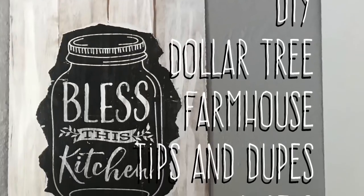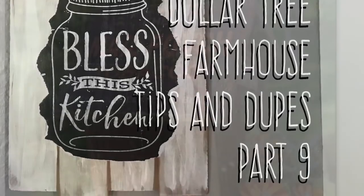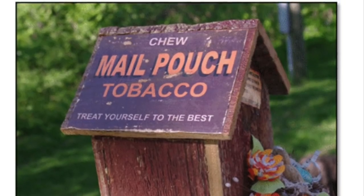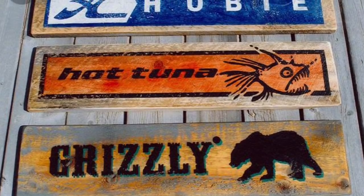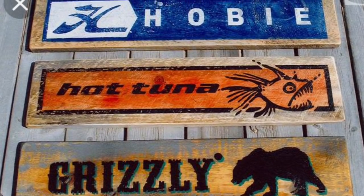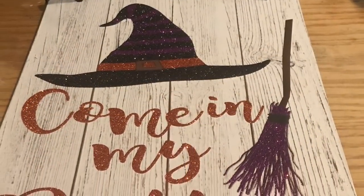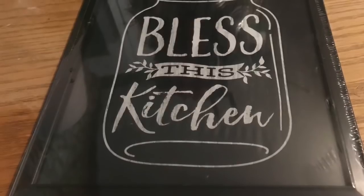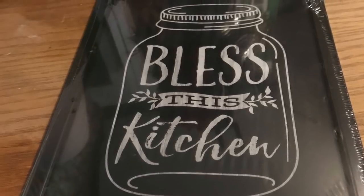Hi everybody, welcome back to my channel! Today we're going to do a DIY Dollar Tree farmhouse tips and dupes part nine. I was inspired not by one specific thing but basically old advertisements on barn boards — you can find them online at different places, mostly not for sale. I was inspired by this witch Halloween sign which says 'come in my pretties,' its barn board look, as well as this mason jar chalkboard look sign that I found at the Dollar Tree.